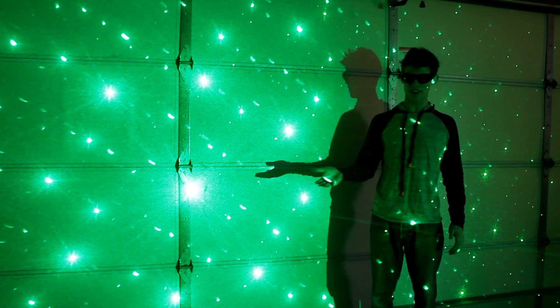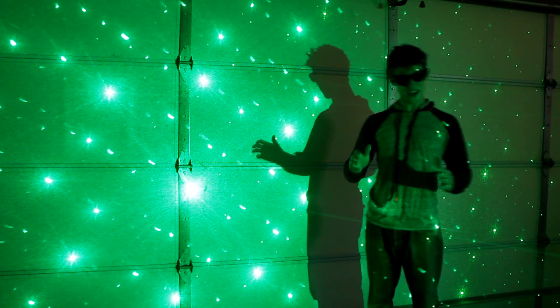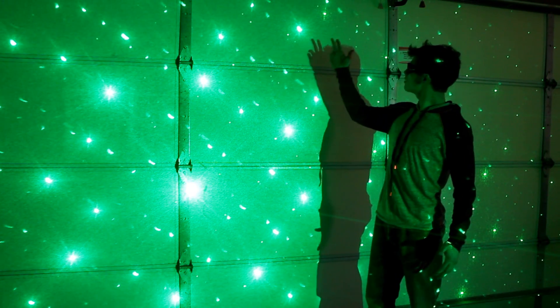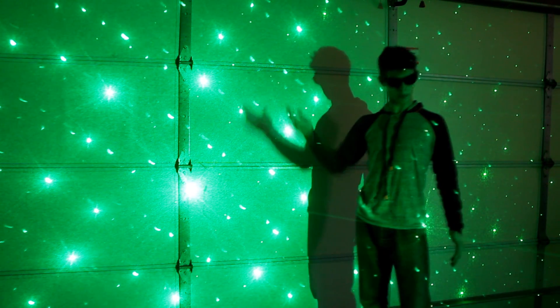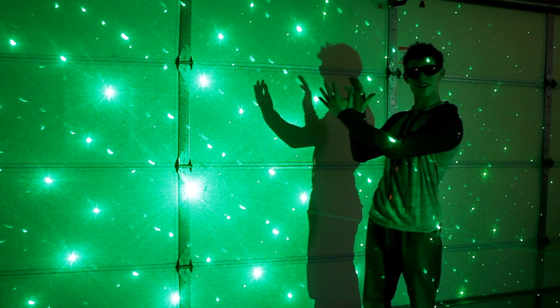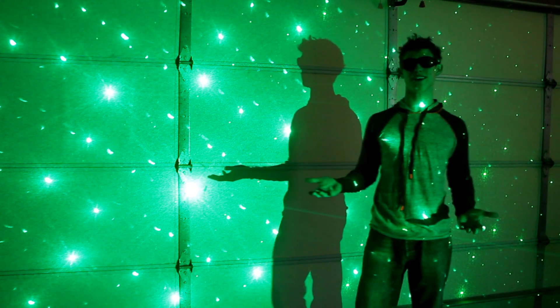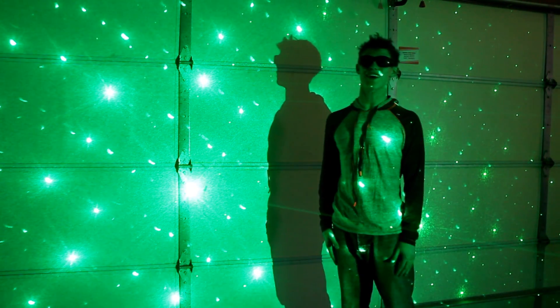Right here I have my new laser and a DPSS laser pointing through a diffraction grating. Interestingly enough, the colors produced from my new laser and a typical green laser pointer are actually slightly different. If you were to measure the distances between the dots produced by both lasers, you'd find that the one from my new laser is actually slightly smaller. You can use that information to calculate its exact wavelength using the diffraction grating equation — but I'm too lazy right now.